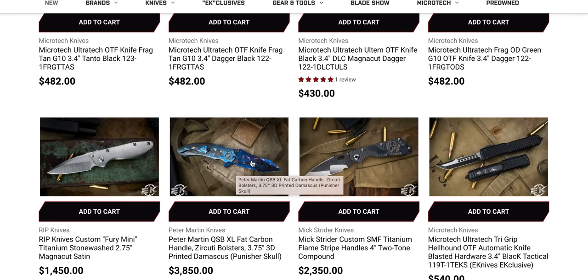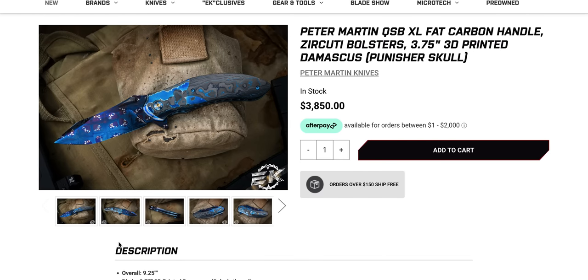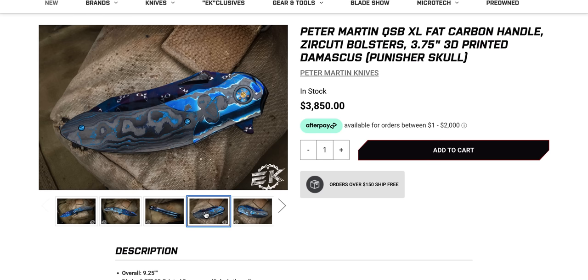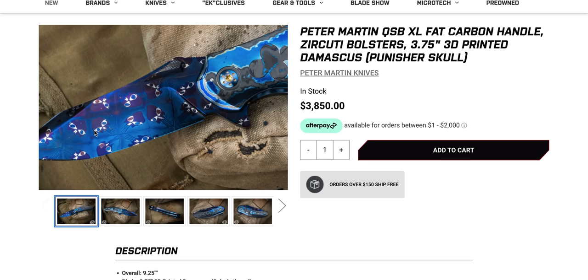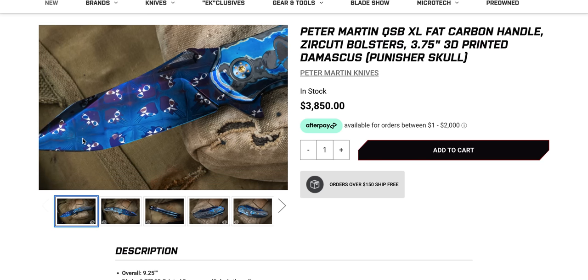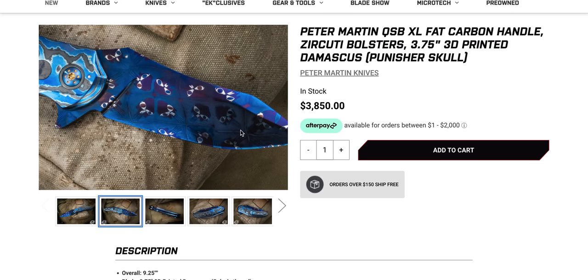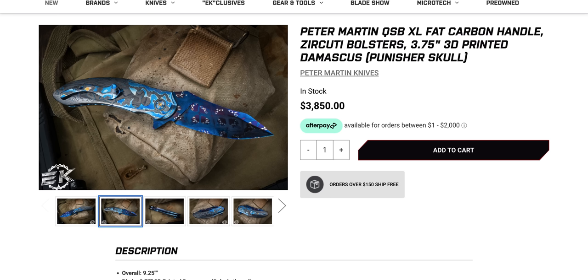Peter Martin QSB XL Fat Carbon — I got to look at this. I know people are like, you always look at the gas station stuff, but you know this isn't something you can get at a gas station. Is the Punisher skull part of the pattern? No way! That's kind of lame and kind of cool at the same time. They all came out a little derpy looking, but if they actually managed to get layers in there to come out like that, it's kind of neat. It also looks kind of AI generated, but it's neat that they were able to do that.